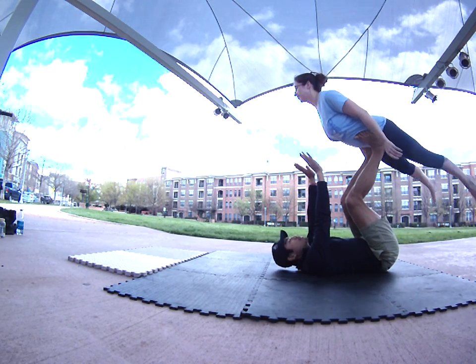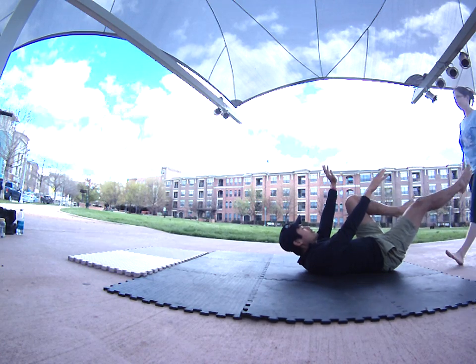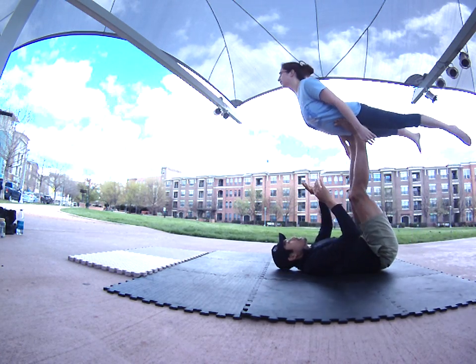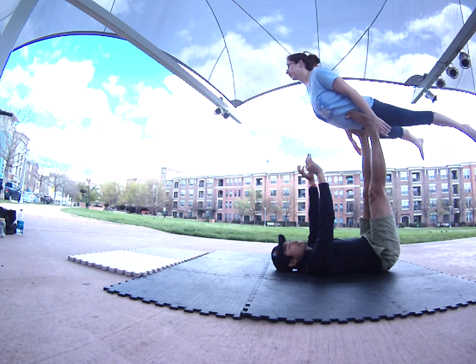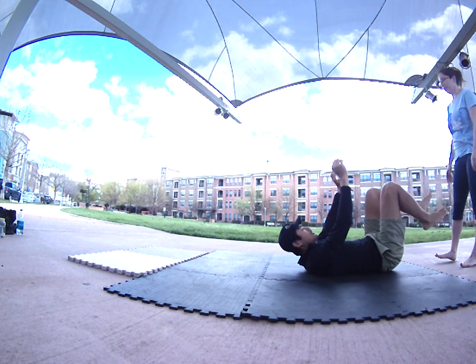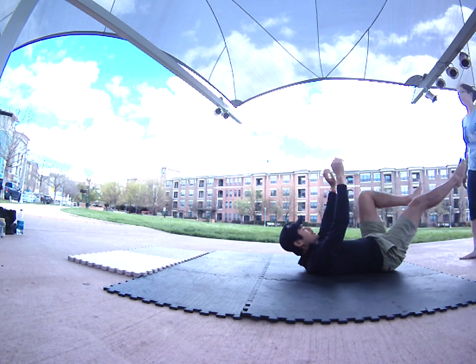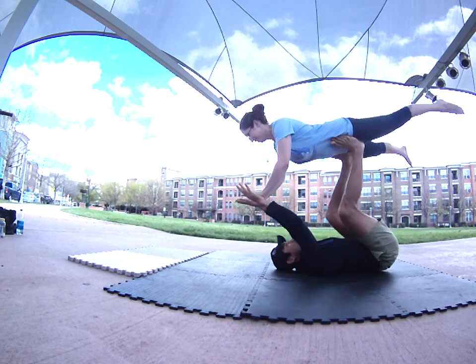Now we need two steps back — just inch by inch to see what this comes to for you. One, two — make contact with the hips and bring her up. Again: one, two, contact the hips, up. If this falls forward, I'll put my hands up here and catch.